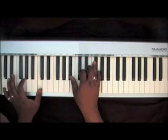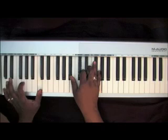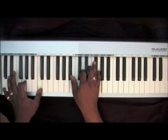Soon and very soon — the next section goes to two C's in your left with that G. Right hand chord is a Bb, D, E, G.